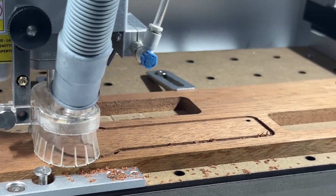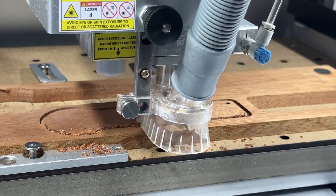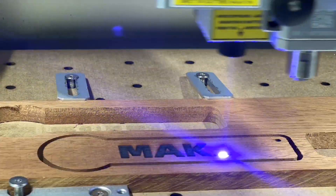This is usually because the dust created when milling could impact the quality of the engraved image if it was done prior, but always ensure that the dust is removed prior to the engraving as it could present a potential fire hazard if not.